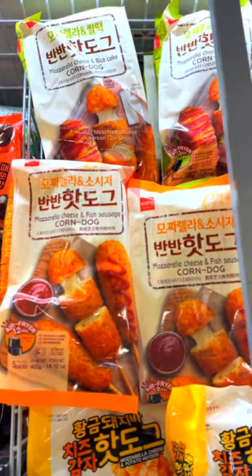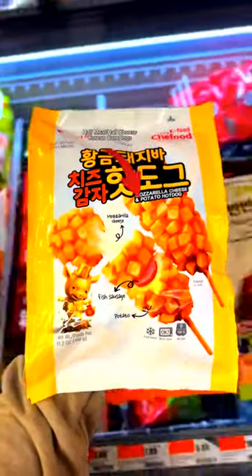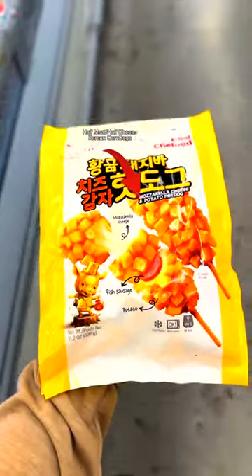My Asian store be having all the snacks. Not only do they have frozen Korean corn dogs, but they stuffed them with meat too — unlike the ones we tried from Costco's. I know y'all would have wanted a piece.